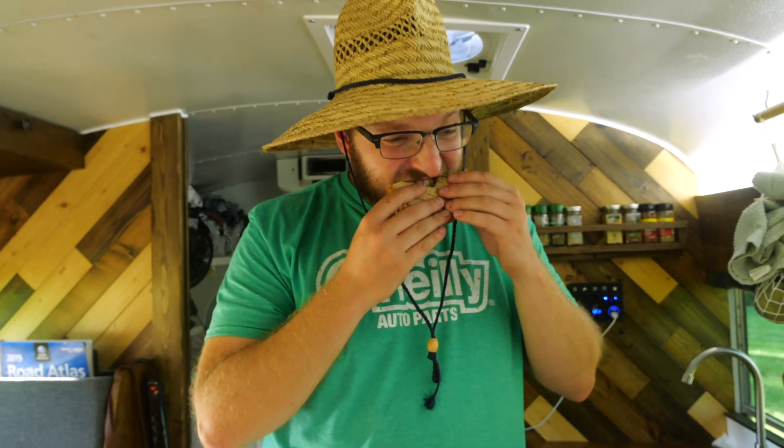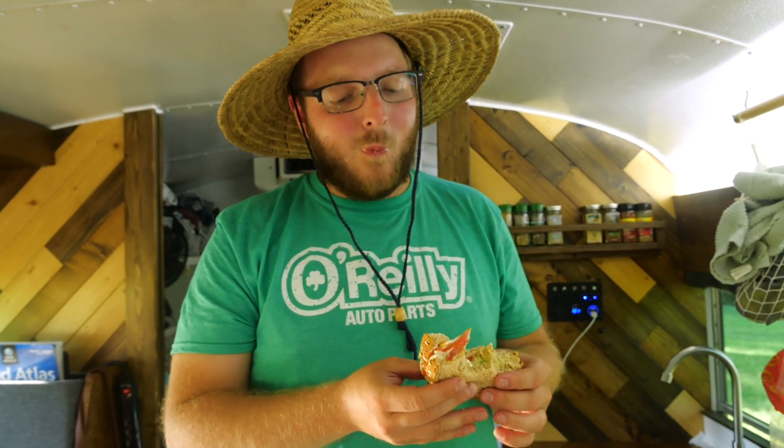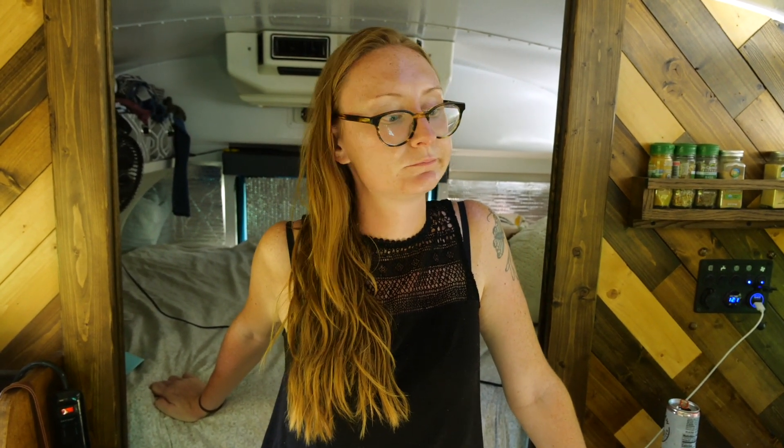All right guys, it might have been time consuming but it is super easy. These days when it's hot in the bus I'm never wanting to turn on the stove or the oven, so things that I don't have to use heat for is ideal - this is great. Thanks for watching.